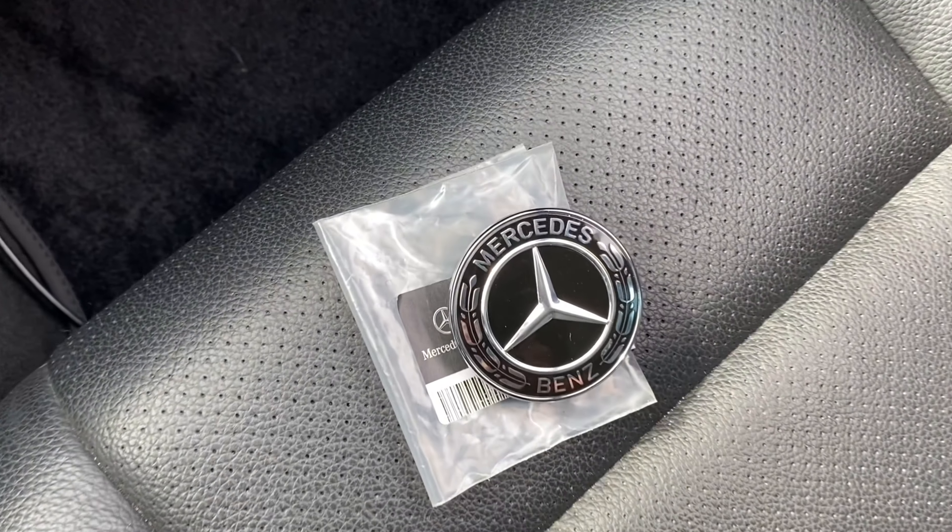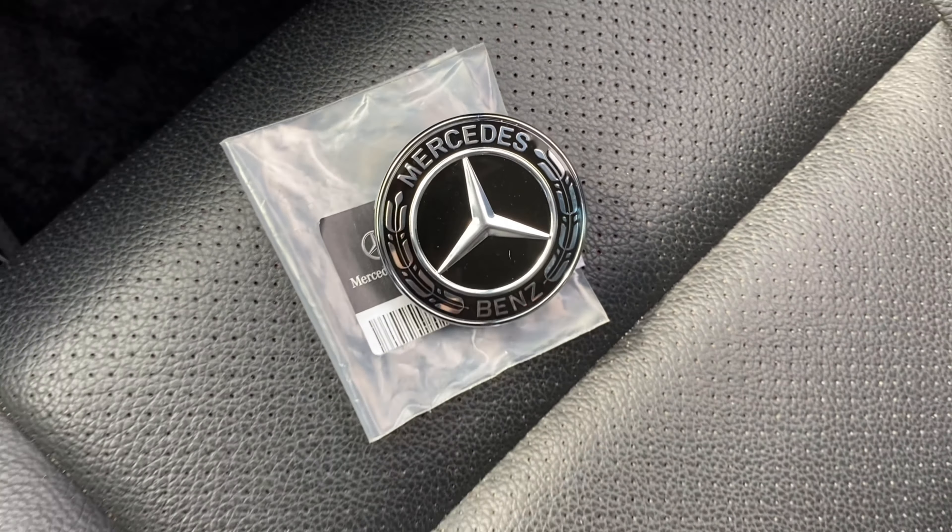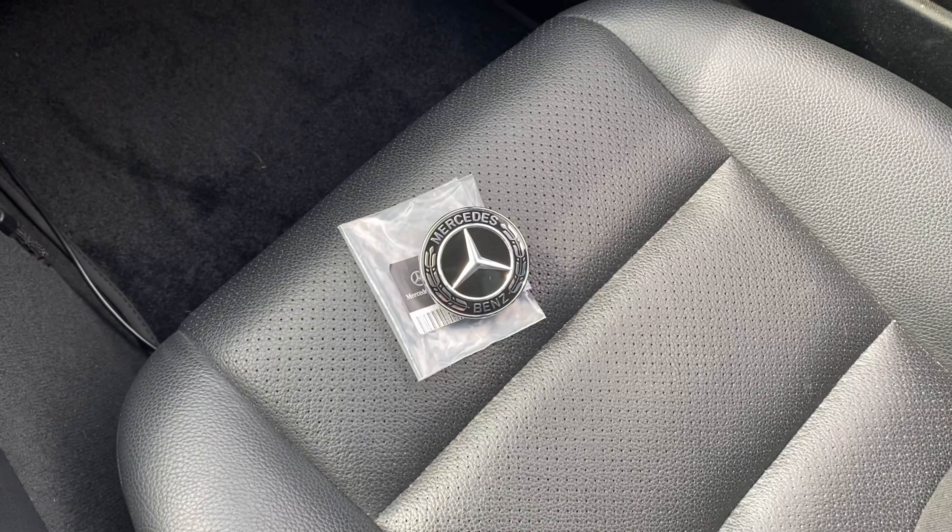The first thing we'll do is tape the emblem down, just in case it tumbles down the hood once you pop it right up.